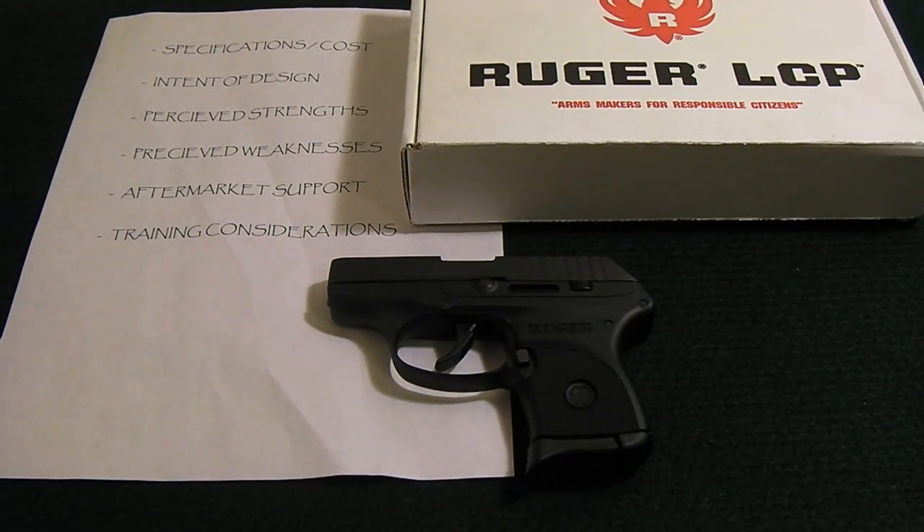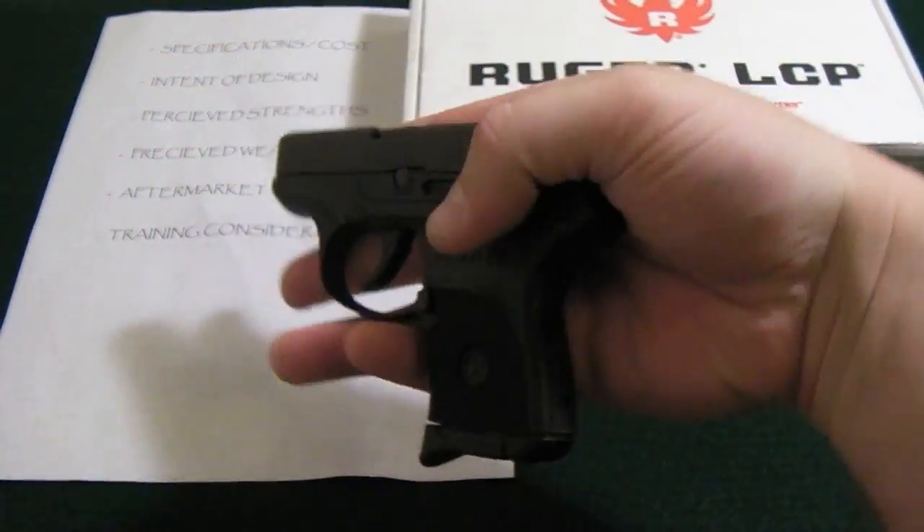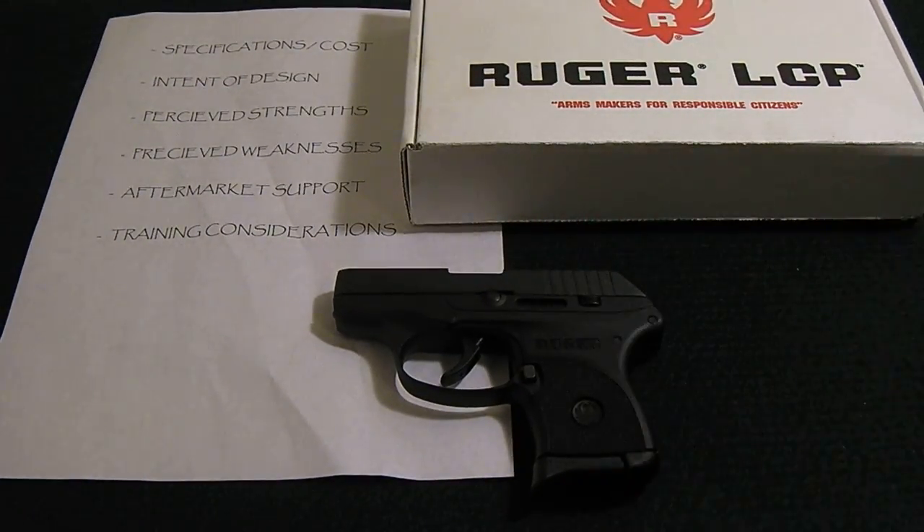Welcome to my basic review of the Ruger LCP 380 semi-automatic pistol. You can see how small it is — this is definitely a pocket gun. It's extremely small. This handgun is extremely popular ever since it came out on the market. It continues to sell well and is one of the main concealed carry pocket guns in the U.S. due to its design and reliability.